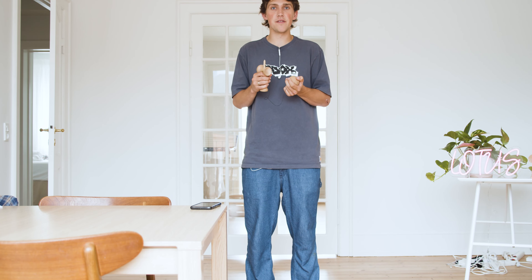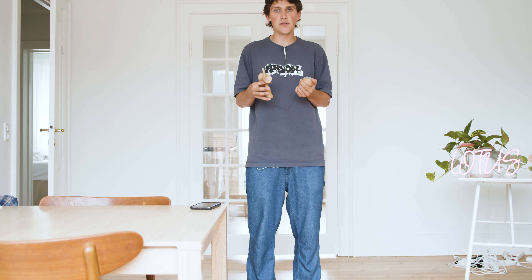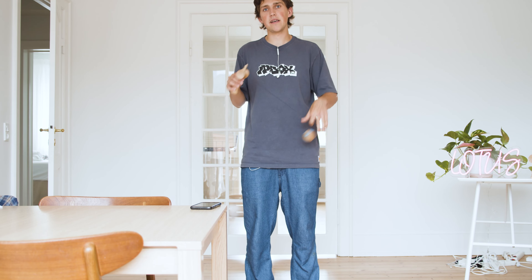The twirl is one of the first string flow tricks I recommend learning. It can be learned pretty easily by all levels. It will take some practice to get down and to make it look smooth, but it's a great preliminary trick before you learn anything else.